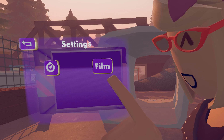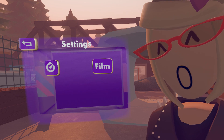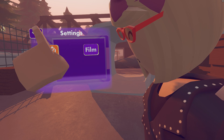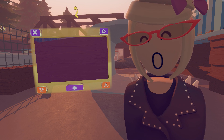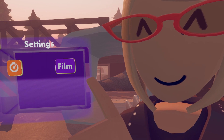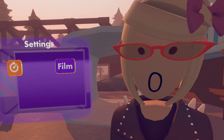Now let's look at the settings. This is the timer button, which will give you a 3-second timer to take pictures with. So if you press the timer button, go back and press the shutter button, it will count down from 3 and give you a picture with the timer.